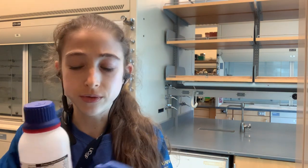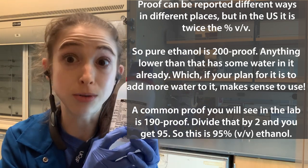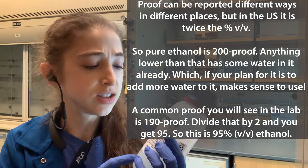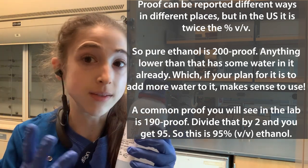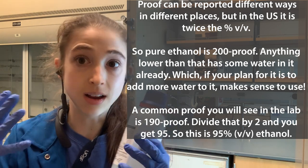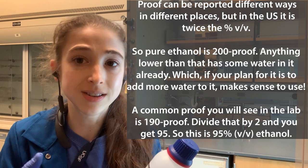Often instead of dealing with pure ethanol, we're dealing with an ethanol solution — often 190 proof ethanol, which is already ethanol with some water in it. Proof is two times the volume-volume percentage. So 200 proof means 100% ethanol (absolute ethanol). 190 proof divided by 2 is 95%, so that's 95% ethanol. You can get this cheaper because it's harder to remove that last 5% of water, and since we're diluting it in water anyway, we can use this lower percentage.